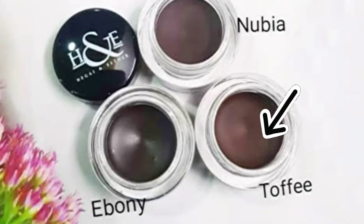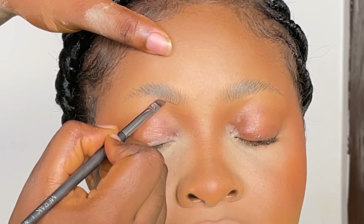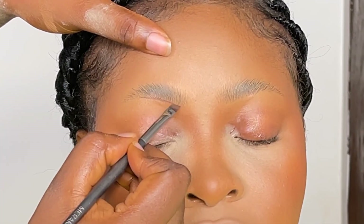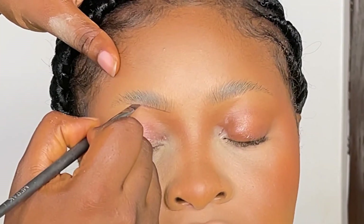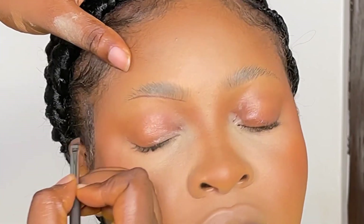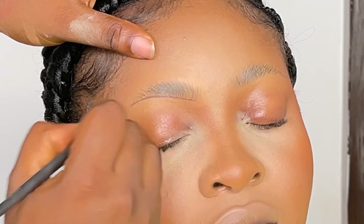Having done that, I got my brow gel in the shade Toffee — the brow gel is from H&E Essentials in the shade Toffee. I'm using that to outline her brows.